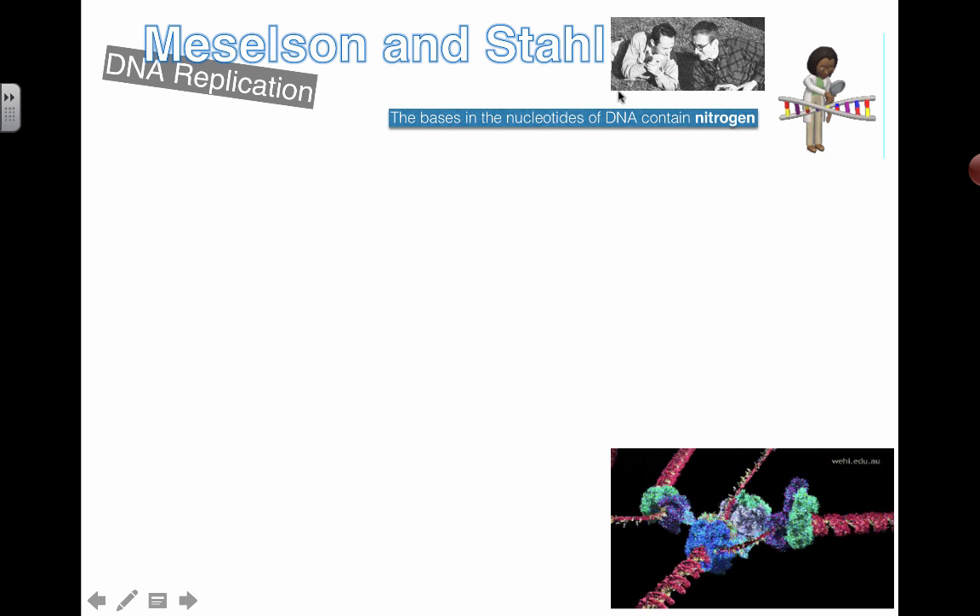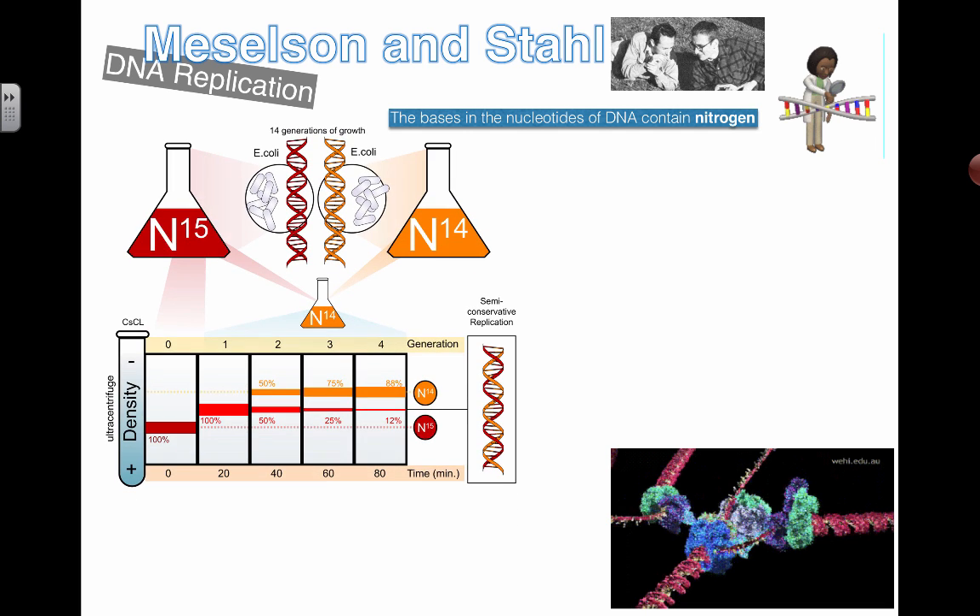First, some background: DNA as a macromolecule made up of nucleotides contains nitrogen. There are nitrogenous bases — A, T, C, and G. Their work was to figure out exactly how DNA replicates. There are different models: you could copy a painting by constructing an identical molecule next to the original, or each strand could separate and become a template for forming a new one.